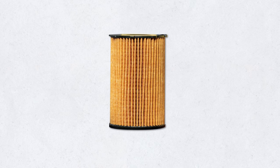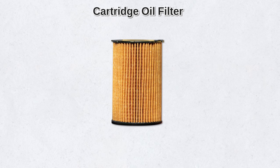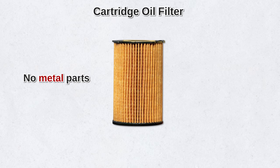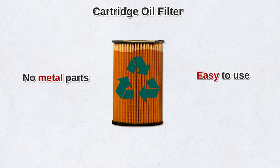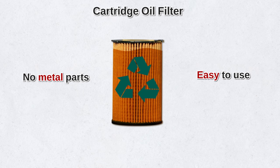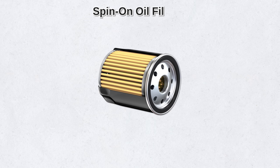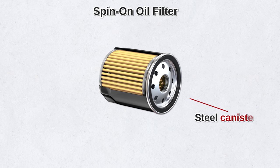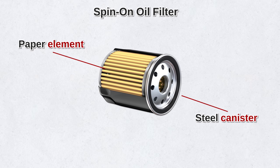One type of full-flow oil filter is the cartridge oil filter. A typical cartridge oil filter has no metal parts, so it's easier to recycle. It's also easy to use, and if you mount it upright, you can usually inspect it without removing the oil. Another type of full-flow filter is the spin-on oil filter — basically a steel canister paired with a paper element. Installation is fairly simple and requires minimal tools.